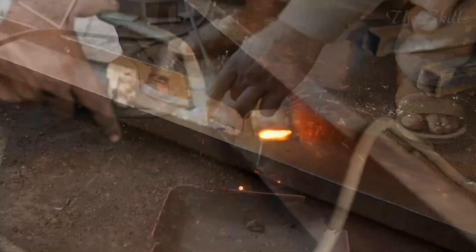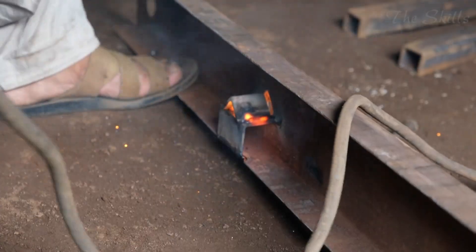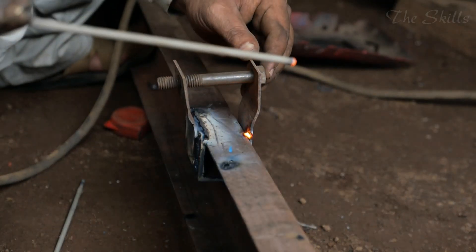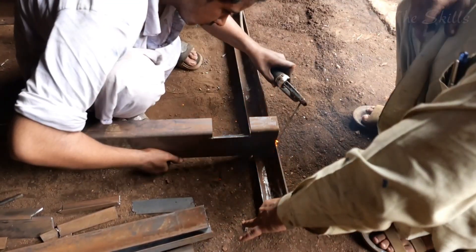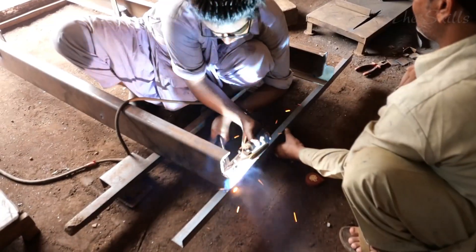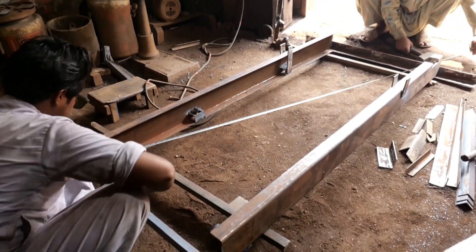The base structure of the rickshaw is made from high-quality mild steel or galvanized iron pipes, both of which provide the necessary strength and stability. Mild steel is favored for its toughness, while galvanized iron is often used because of its resistance to rust and corrosion, which is crucial in areas with extreme weather conditions. The choice of materials directly impacts the longevity of the rickshaw, ensuring that it remains durable even with daily usage.